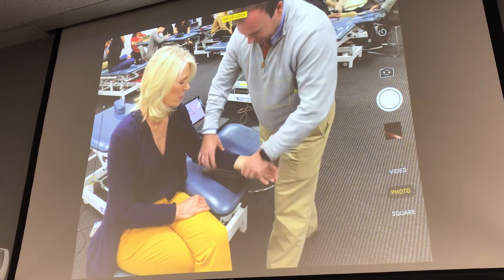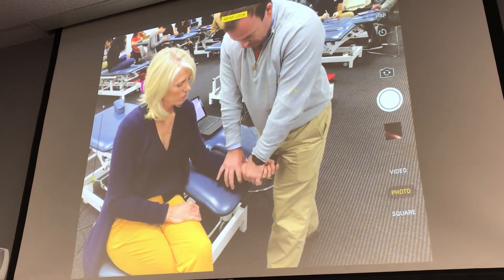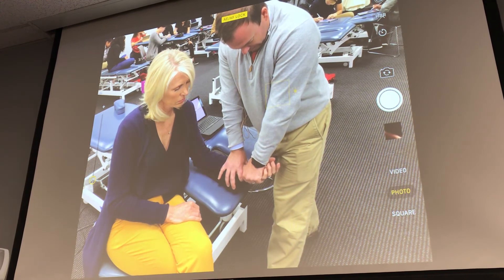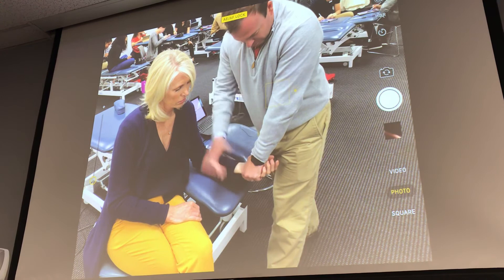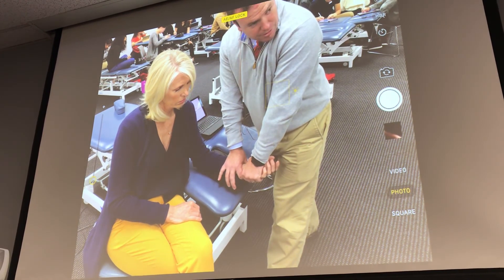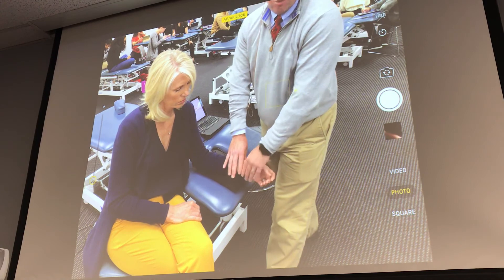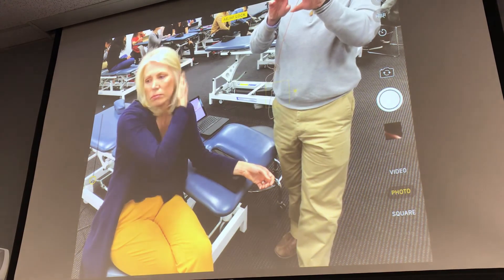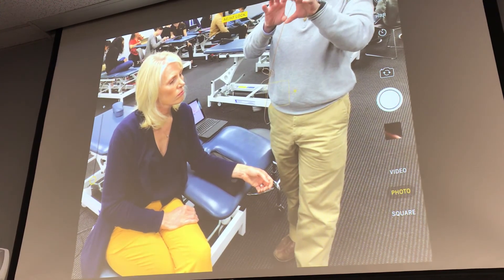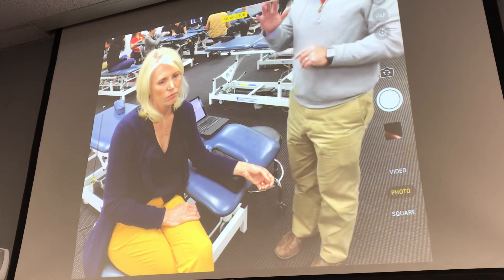Extension. For the dorsal glide, just have them supinate. And I can do that same motion — neutral flexion extension — stabilizing the radius here with this hand. Least amount of force to get to that end range. These are subtle, easy motions. We can do a slight distraction with these techniques. Just remember, the more you pull outward, the less motion you'll have. So just a subtle distraction with that slide. So that's for flexion and extension.